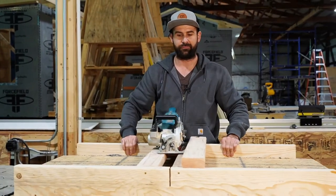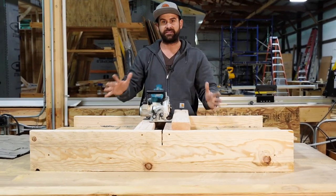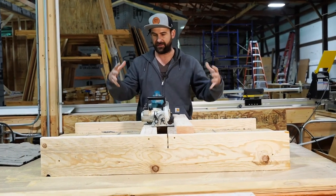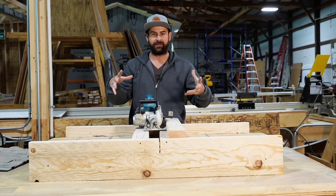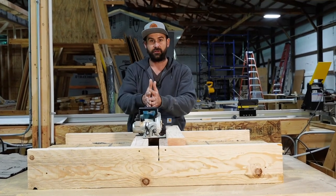So I build what's basically a bridge, and everybody's saw is different, so I'm only going to go through the complexity of what this is and how to make the right measurements so that you can make one to fit your saw.